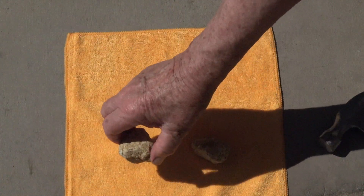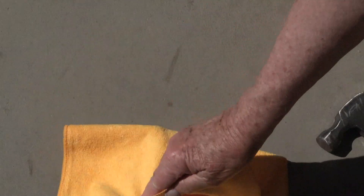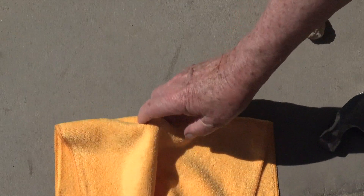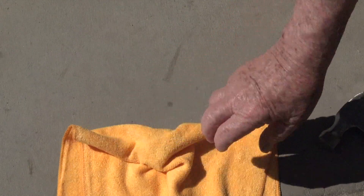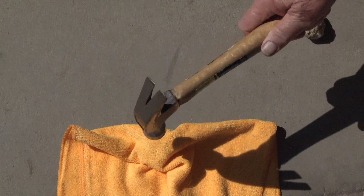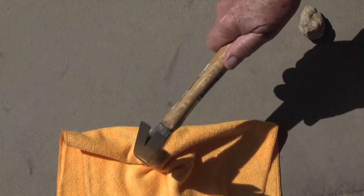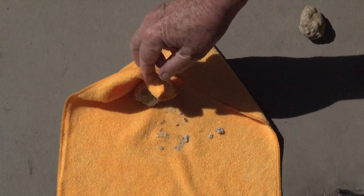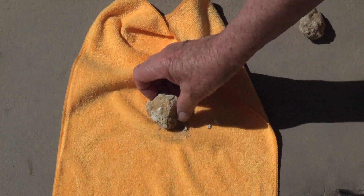Let's break open these two geodes. I'm picking the heavier of the two to start with. Because it's heavy, it's probably fairly solid and we'll need a couple of good taps to open it. It didn't break open all the way, but we got a lot of rock splinters. These are the things you want to keep out of your eyes — that's why we cover the geode.